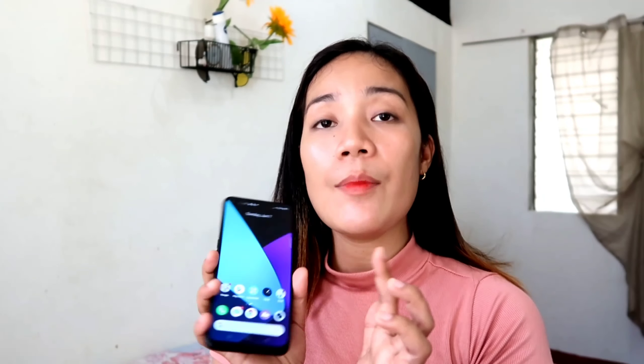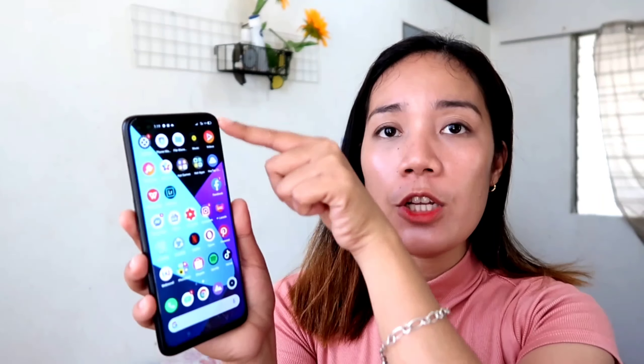Meron pala siyang dual SIM — ang gamit ko ngayon Globe and Smart. Alam ko naman, hindi kayo bago sa mga Android phone na yan — updated kayo sa mga bagong Android phone. So no need to elaborate pa kung ano pang mga meron dito guys, kasi kung ano namang meron sa ibang Android phone na bago is meron din dito guys, especially sa settings niya. Nagustuhan ko is full yung kanyang screen. Hindi ko pa nga na-change yung wallpaper eh. Ngayon, walang importante sa akin guys — call and text, Facebook and YouTube, yun na yun.